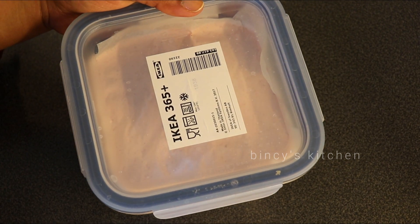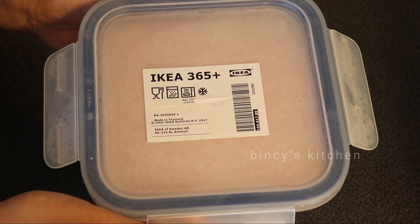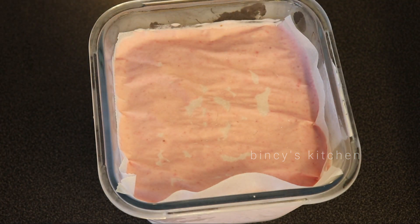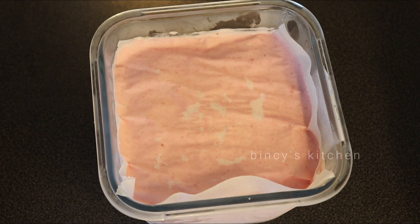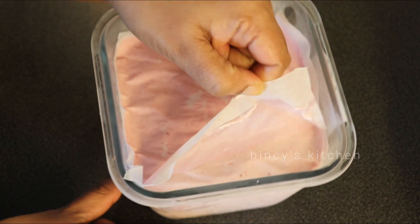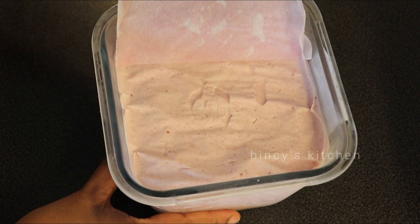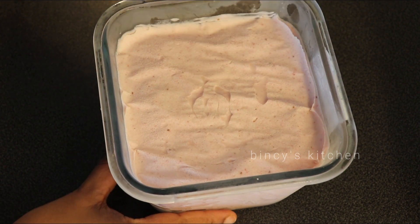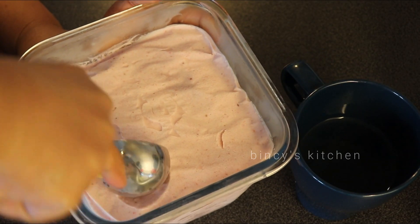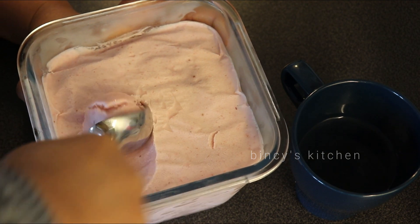Now we have ice cream. We will scoop it using a scooper or a spoon. We will serve it — this ice cream will be a pink color. We will have a cream and strawberry ice cream.